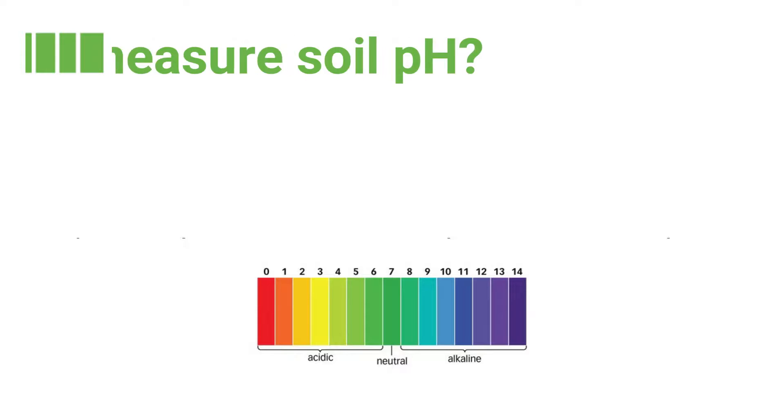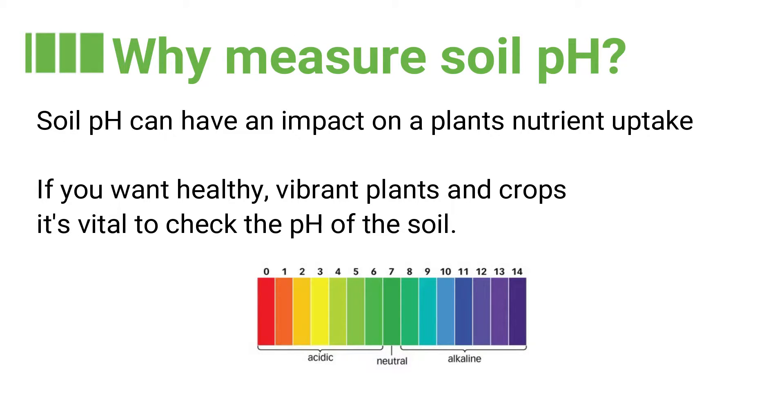But first, why measure the pH of soil? Soil pH can have an impact on a plant's nutrient uptake. If you want healthy, vibrant plants and crops, it's vital to check the pH of the soil.